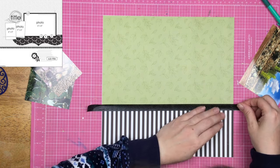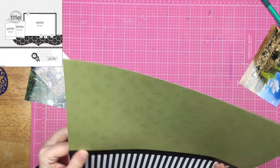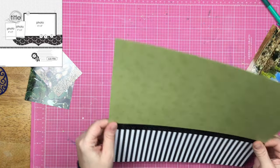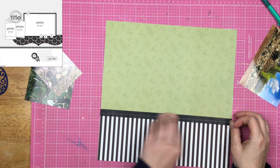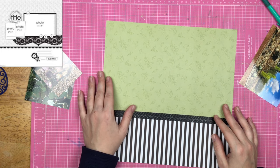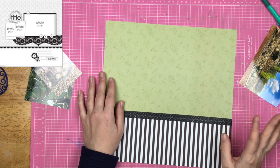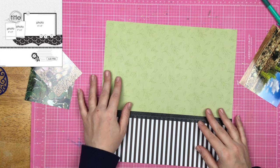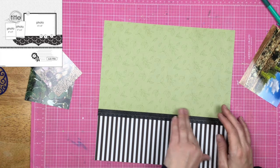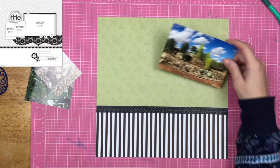This time I properly use the grid mat and go ahead and span that washi tape across the page. Now let's talk about the grid mat for a second. This is my second grid mat, and this one is pink on both sides. My other one was pink on one side but it was a lighter pink, and it was neon green on the other side. I no longer have that bad boy — I used the crap out of it for years and years and years, and it was just so stained and cut up that I decided it was time to move on.